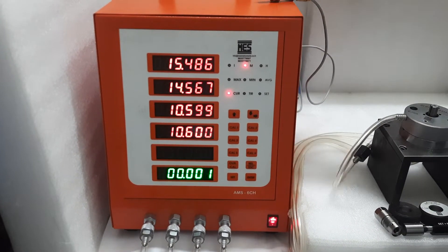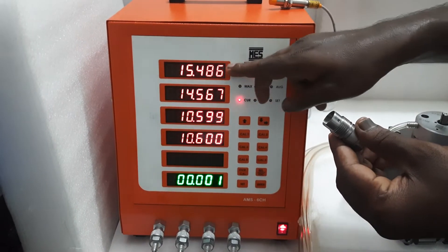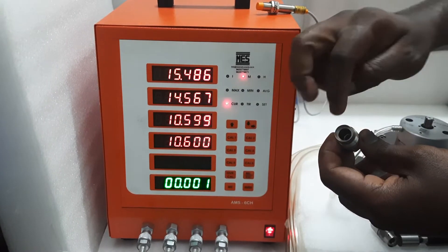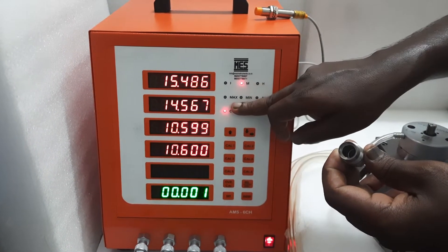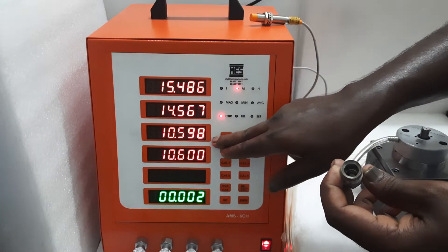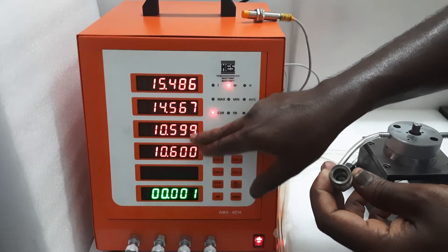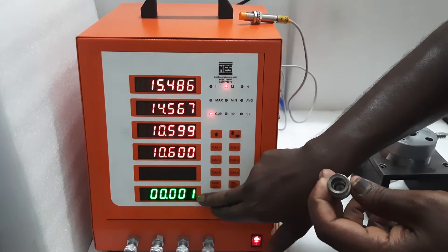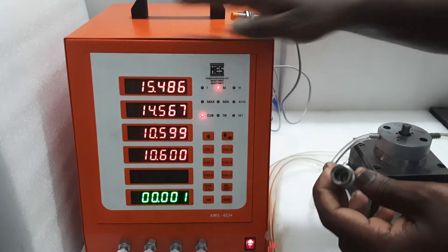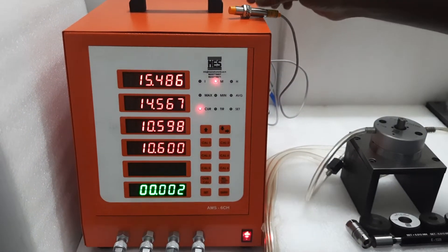The first display shows the outer diameter of the part. The 14 mm inner diameter of the first step is shown in the second display. The inner diameter 10 mm above the two levels is shown in the third and fourth displays. These two levels are calculated as taper as well as cylindricity. So this is the four-channel five-display unit.